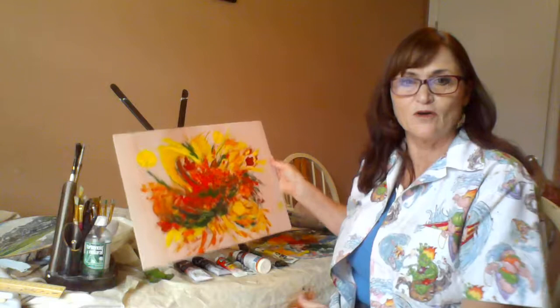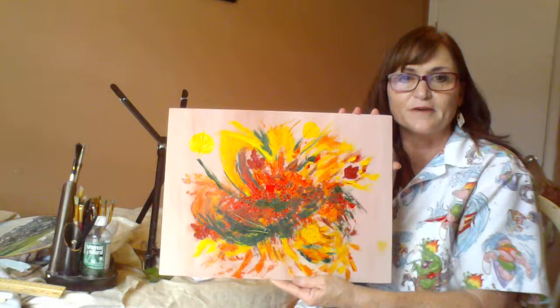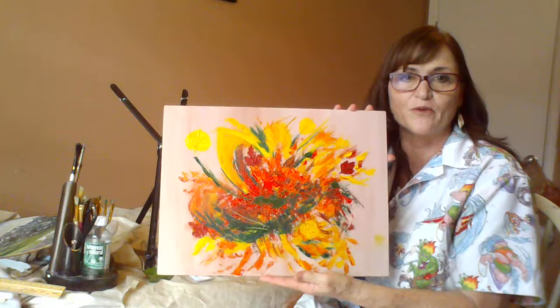Hello everybody, I'm Artsy Julesy and I'm coming at you live from Denver, Colorado. I'm taking the advice of folks who left comments on my blog to go ahead and do a blog that actually has a video of what I do. I have a painting here that I've been working on called Fall Fusion — something that came into my head, inspired by the fall colors here in my home state of Colorado. I'm going to show you a couple of things that I do.